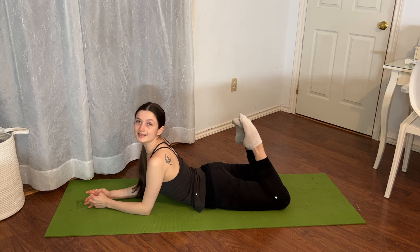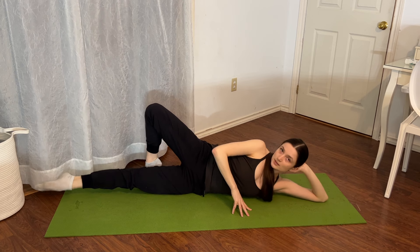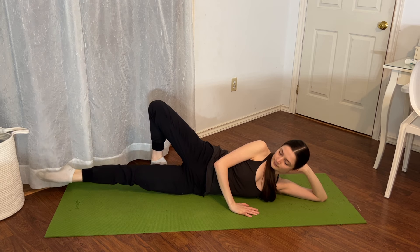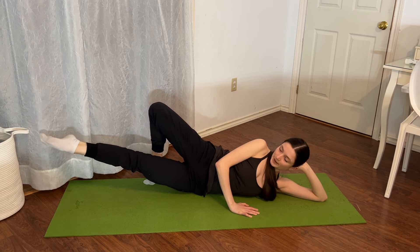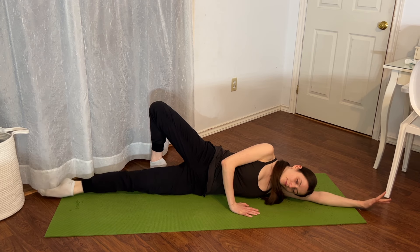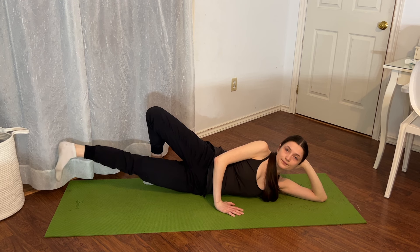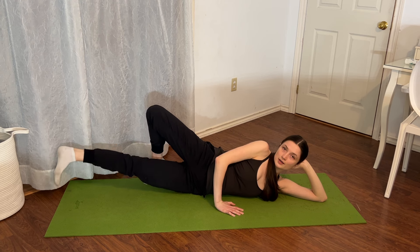Let's go ahead and go on to the second side. We'll start with that inner leg lift — top leg behind you, bottom leg underneath you. We lift for eight, seven, six, five, four, three — don't lose the rotation — two, one. Flex the foot and pulse for sixteen, fifteen, fourteen, thirteen, twelve, eleven, ten, nine, eight, seven, six, five, four, three, two, one.